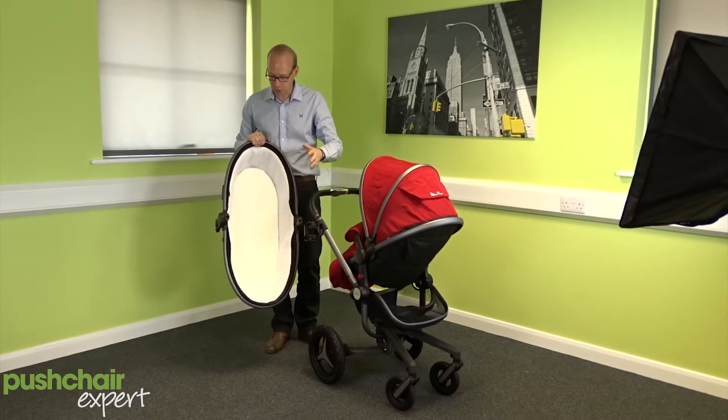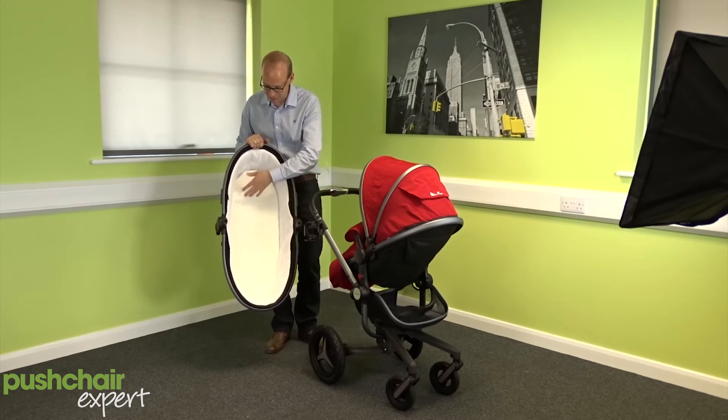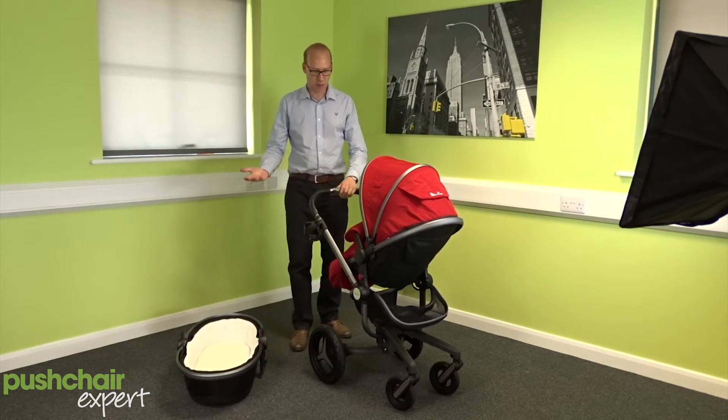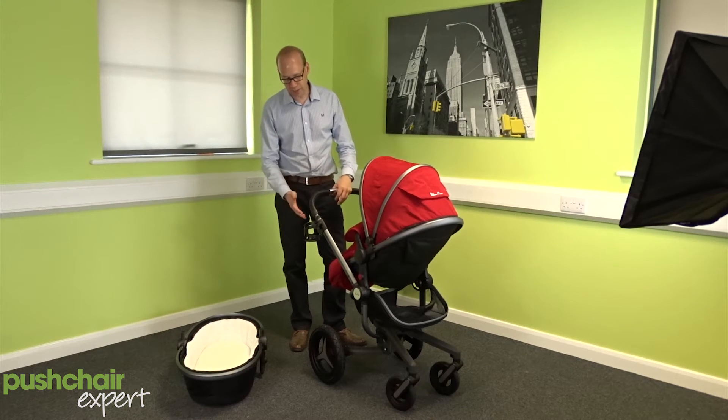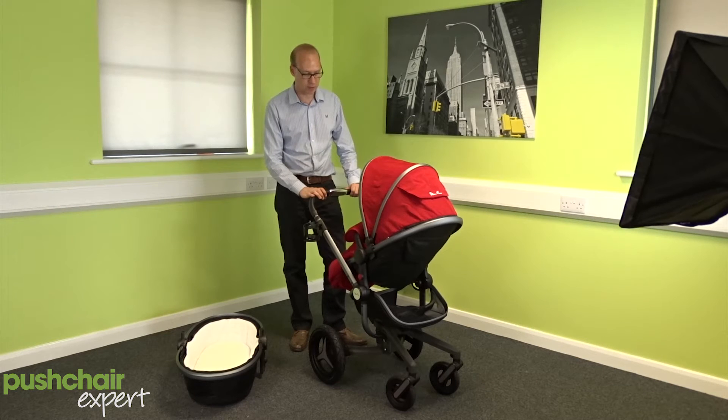The carry cot itself is lined in this lovely, really soft bamboo material — I can't stress how nice that is, it's gorgeous. In fact the whole pushchair itself, style wise, I love the black chassis or the dark grey chassis, black wheels, it looks fantastic, it's a great looking product.